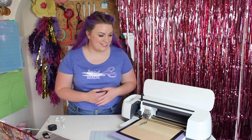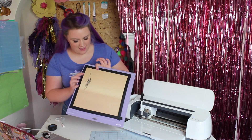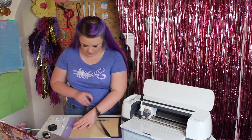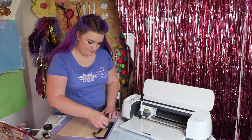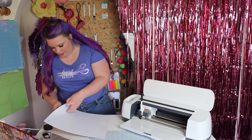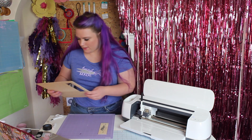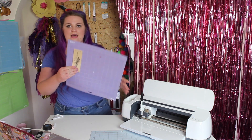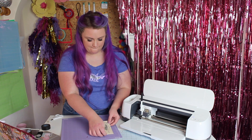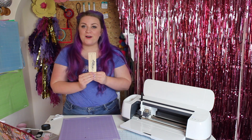My knife blade has finished cutting, so I'm going to take this out of the machine. As you can see, we've drawn onto the wood with the pen and then cut out our design. Let's carefully remove it from the mat — remove all of your tape first. Then you want to peel your mat away from your material, peel this back and put that to the side. And you can see I've got my bookmark looking beautiful. There we have one beautiful bookmark!